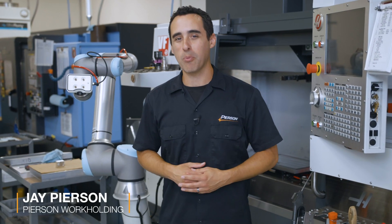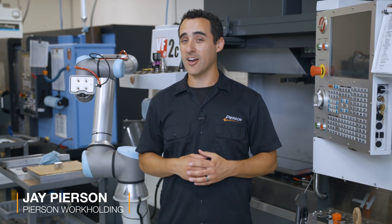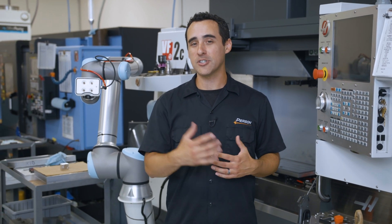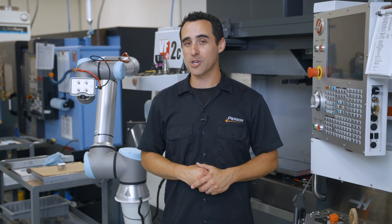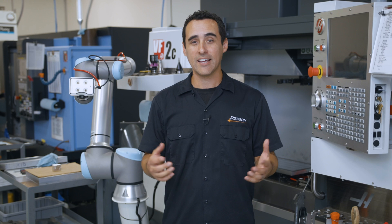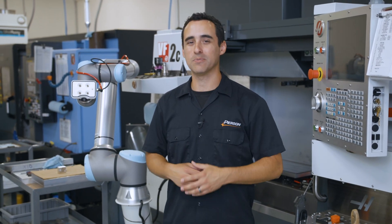Hey guys, we hope you've been enjoying the robot series. We've been getting a lot of questions both by email and online, so we wanted to offer some bonus content to you. If you remember from the last episode, we had Boris from Pneumatic Engineering come out and demo the robot. Here's some footage from the entire interview. Hope it helps.